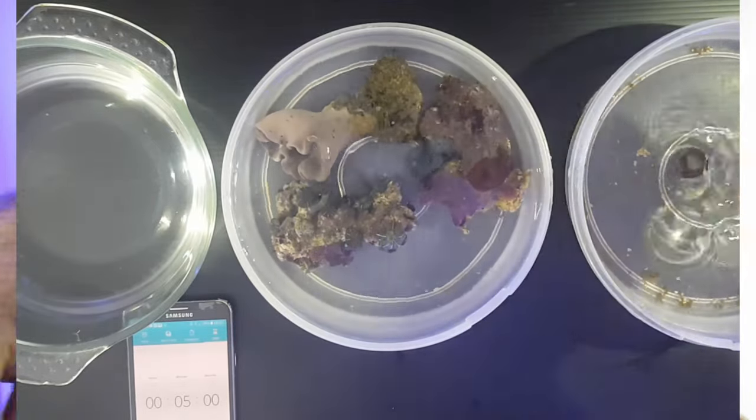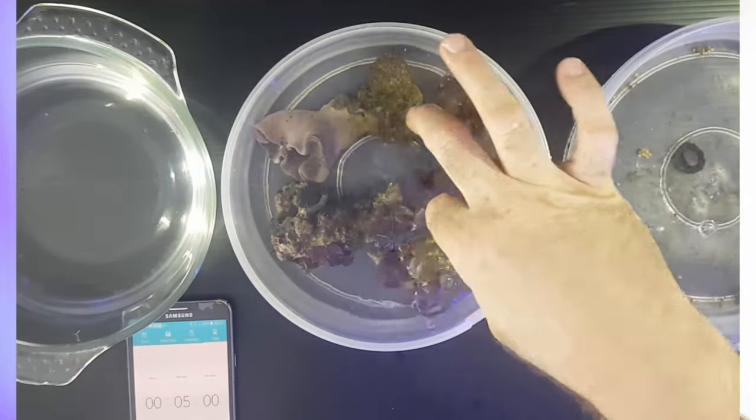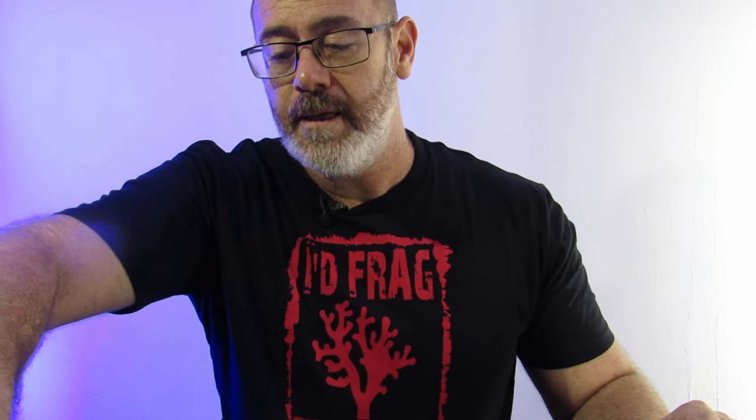One step I forgot to cover: before you do this, while the coral is in its container, go over the coral and the rock and make sure there's nothing in there that you don't want to lose — like a shrimp or snails or anything important for your tank. Try and get them off before dipping.